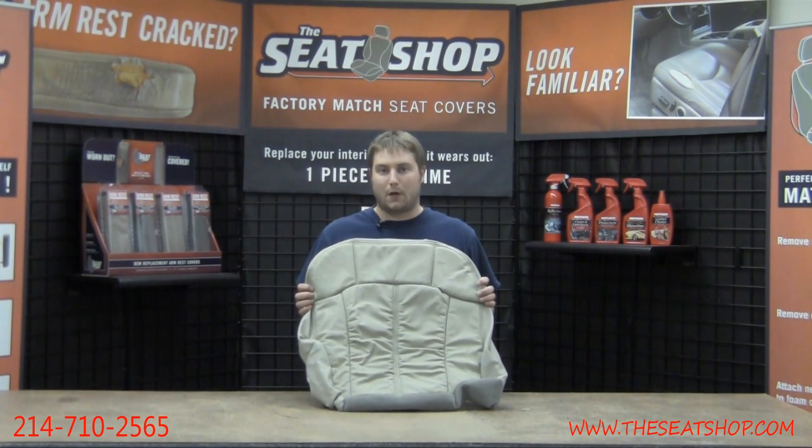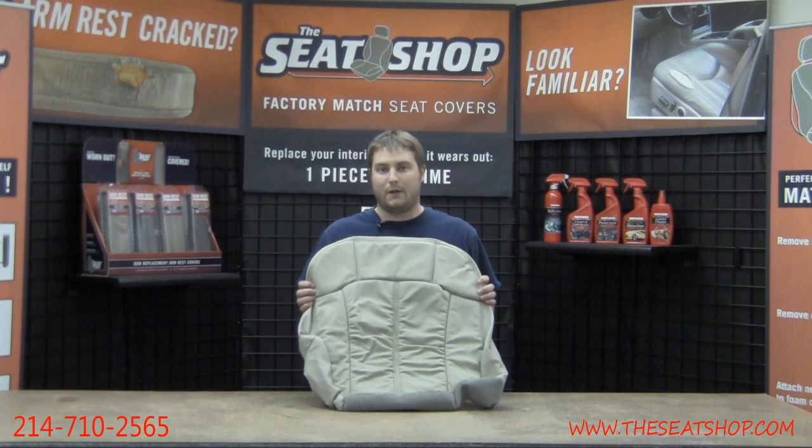For instructions on exactly how to install this cover, please visit our install videos page on our website, or feel free to give us a call with any questions at 214-710-2565. Thanks.